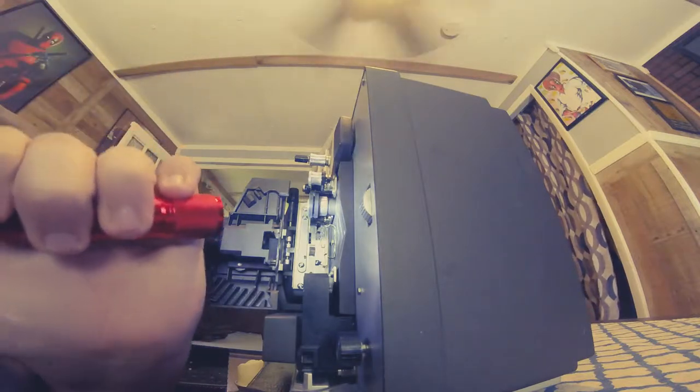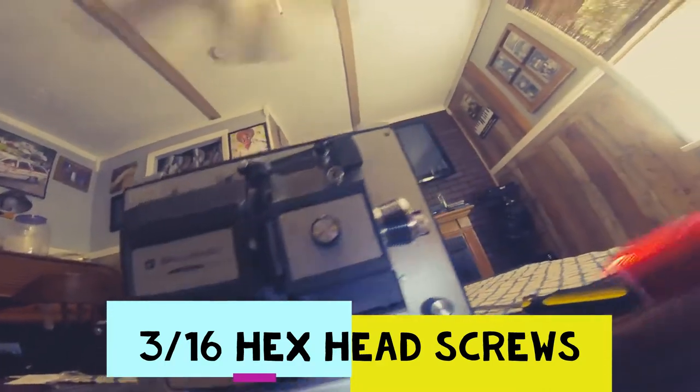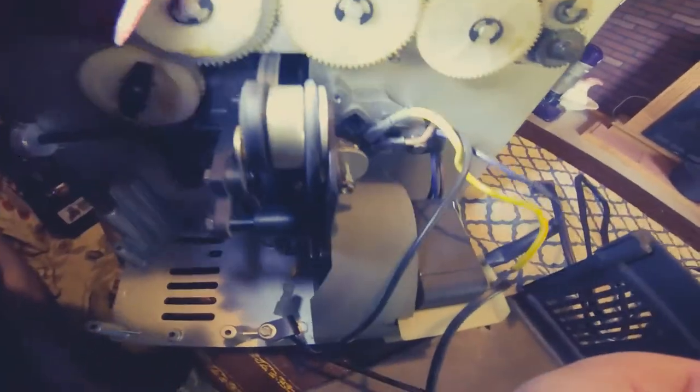My projector was running a little slow and starting to slip, so I replaced the belt. You want to remove the screws — those are 3/16 screws on the front — and you have two larger screws on the bottom of the projector that you have to remove to get the housing off.